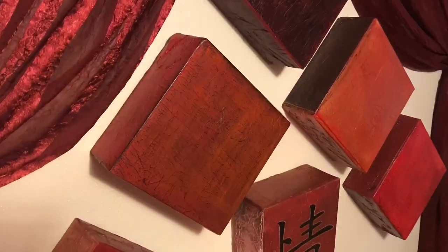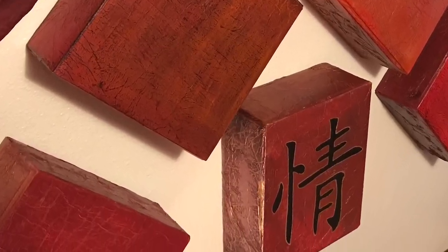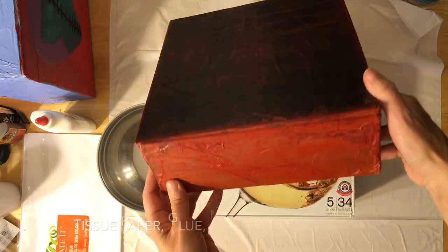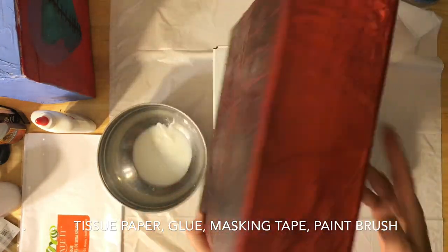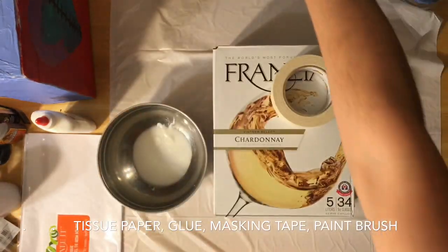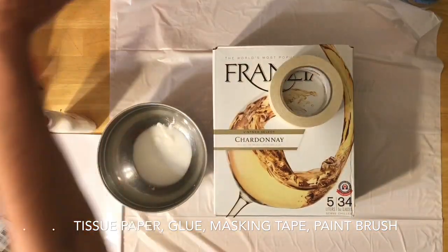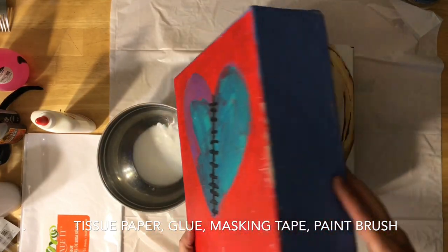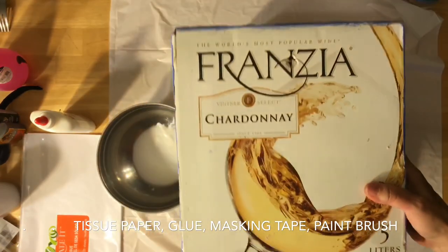Today I'm going to show you how I make these extra deep 3D texturized canvases out of recycled wine boxes. Here's one of the finished ones off my wall, and this one over here is one that my daughter painted a few years back. So we're just gonna get started here.